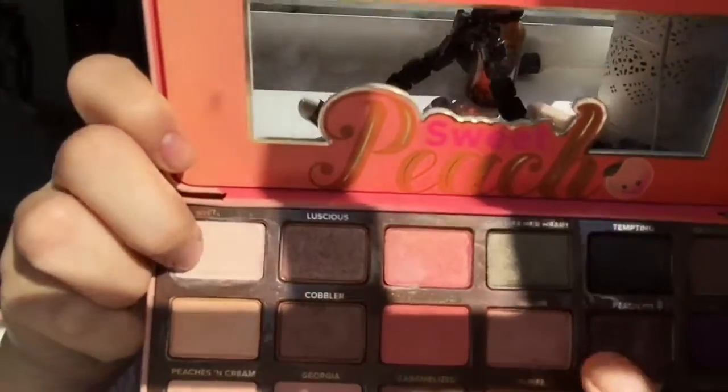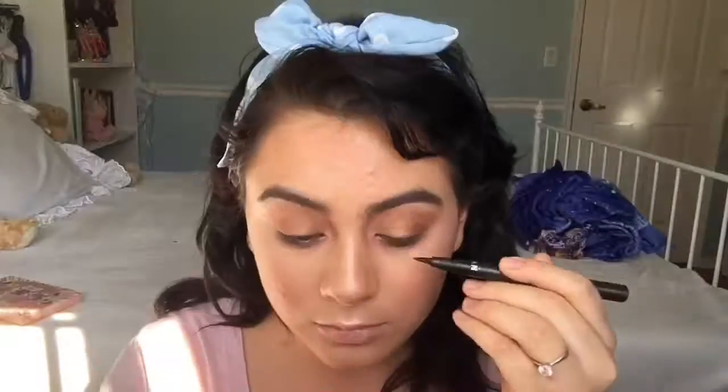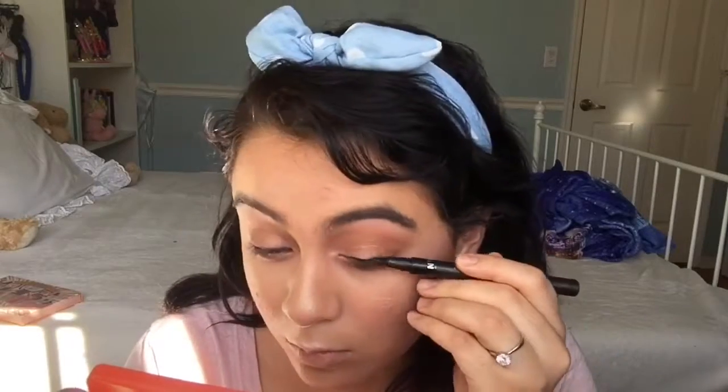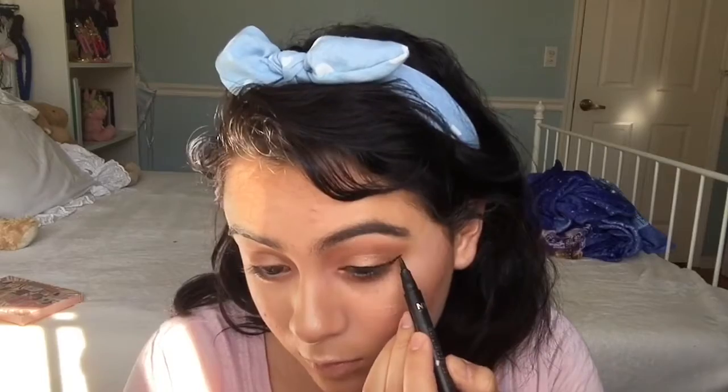I'm going to be using the shades Bellini and White Peach and applying that onto my tear duct and brow bone. On my waterline I'm going to be applying the shade Caramelized. Now for eyeliner, I'm going to be using the NYC liquid eyeliner.